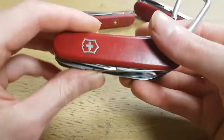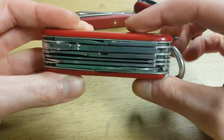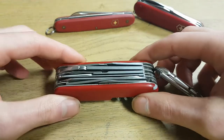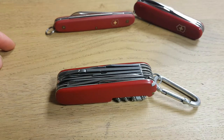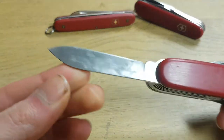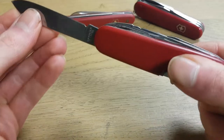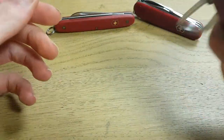Hi everyone. In this video I want to talk about how useful Swiss Army knives are in a survival situation. Well, I think it kind of depends on the situation you are in. For example, if you're suddenly alone in the jungle, you would have a hard time because this is just a small knife — you can't use it as a machete or to cut roots. I mean, you can, but not for big things.